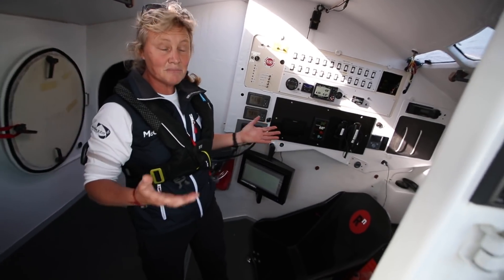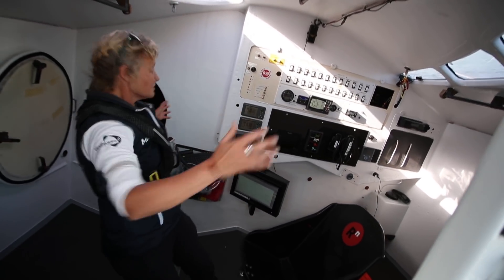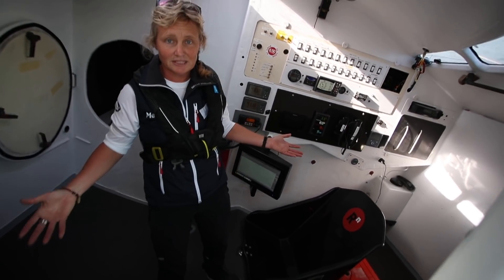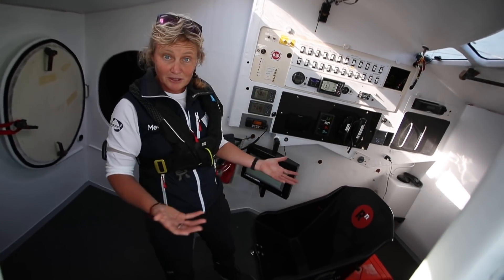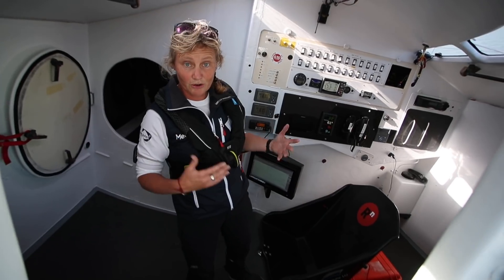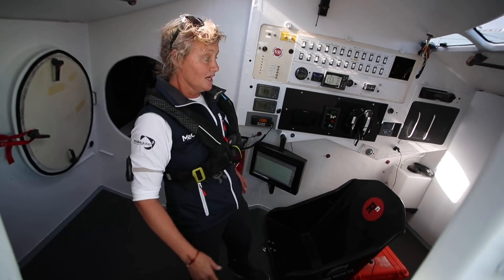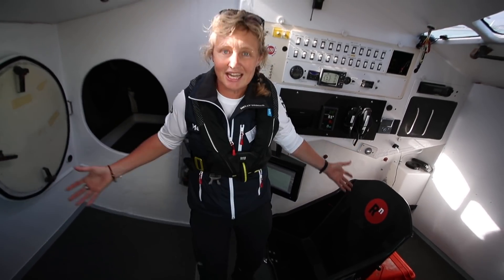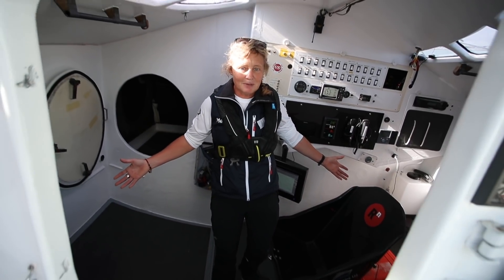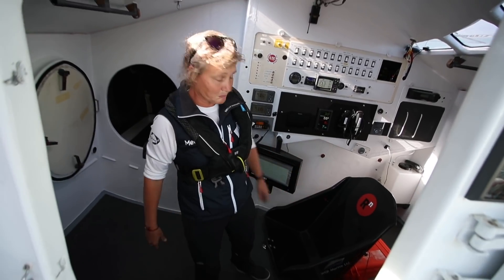This is going to be my home for three months. Most of the rest of this boat is just empty voids because what we need is the volume — that makes the boat stronger and more powerful, and the waterline length makes it fast. But in terms of what I need as a sailor, this is it. I can live in this space, and in a way it's easier for me to be contained in a small space.